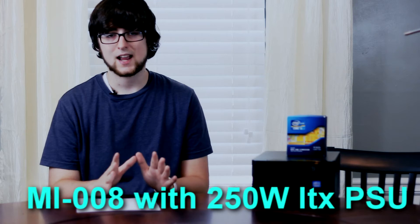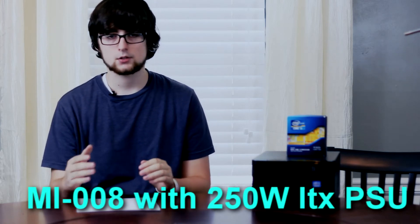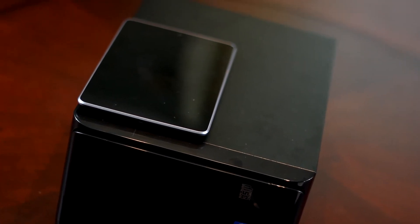For the case, we're using an MI-008 Micro ATX case. If you wanted to use a bigger case, you could as long as it supports ITX. This one is $50 and comes with a 250-watt PSU. It's not 80-plus rated; however, this rig doesn't use a lot of power, so you'll be okay. This case is pretty small — we compare it to a Nexus 7 in the video — and it's going to fit in a lot of places.